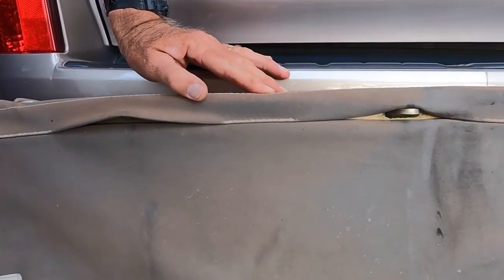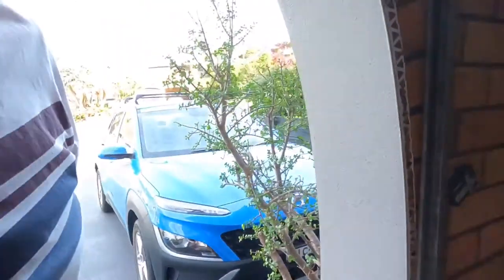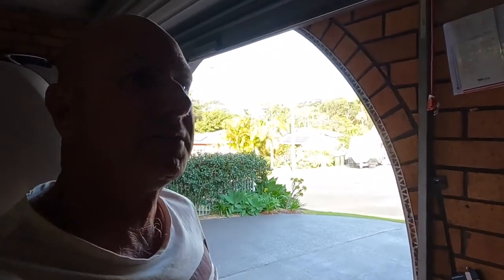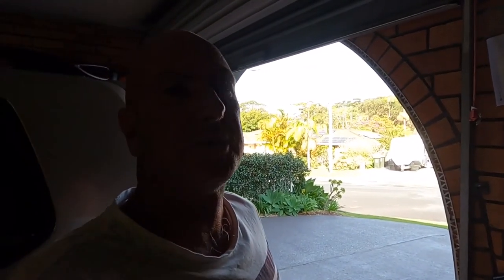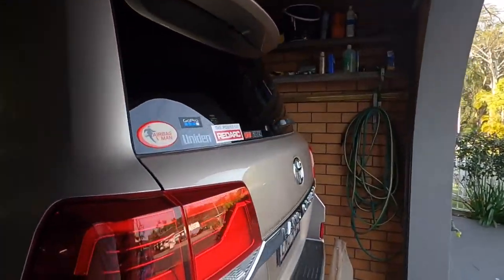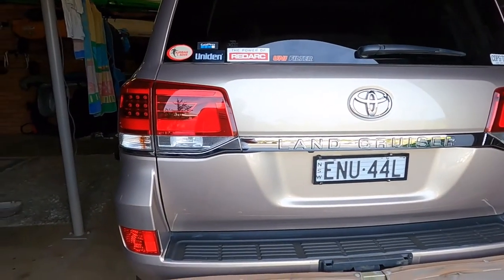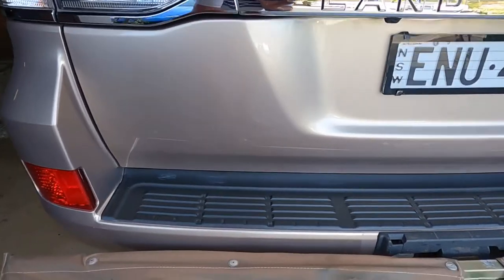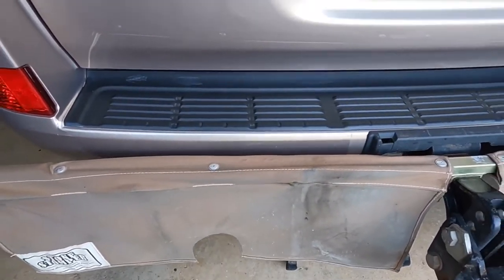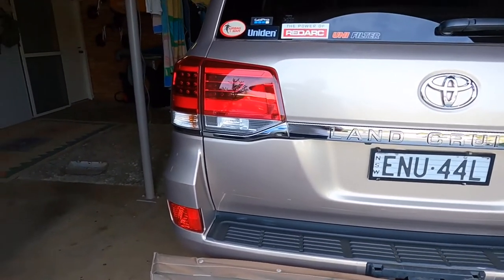I thought they might have been like Rock Tamers and had a special circular guard that let the gases through but still stopped the stones — but no, that's the Stone Stomper solution. Unfortunately, the bit I cut out to show you the damage has somehow disappeared between being cut out and deciding to make a video. Happens quite often in my place — stuff just disappears.